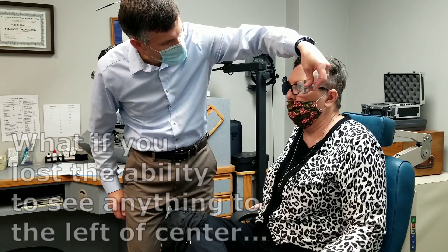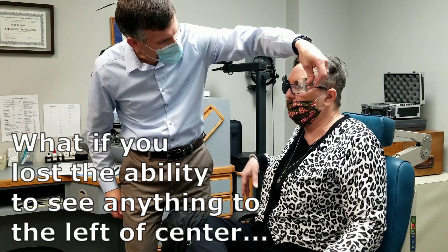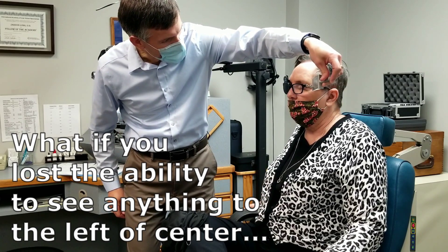The lens is off to the side, so it may surprise you. It may not. Wow. I see it. I see it. Oh my gosh. I do. What do you think about that?